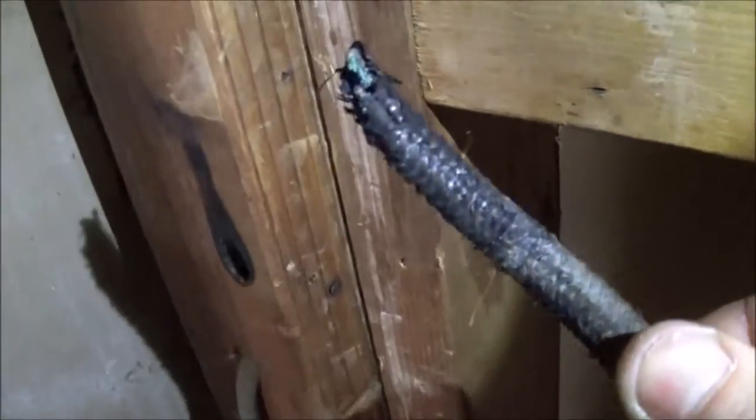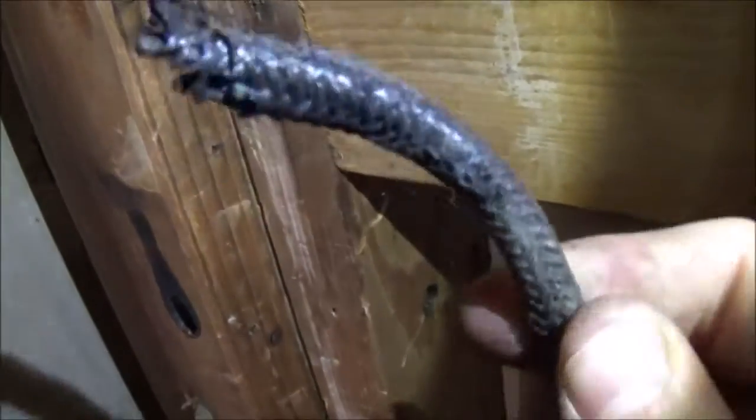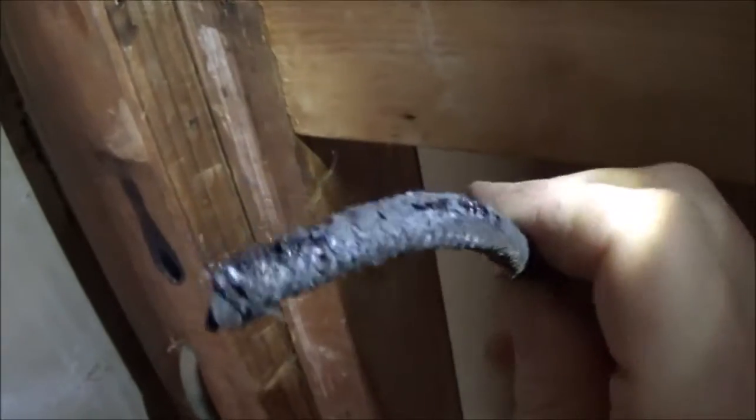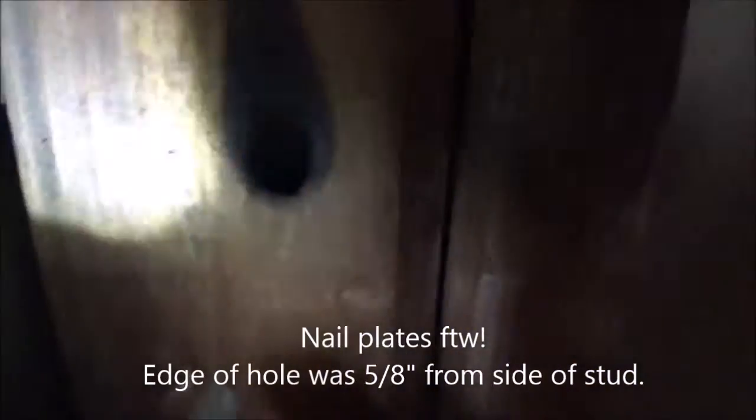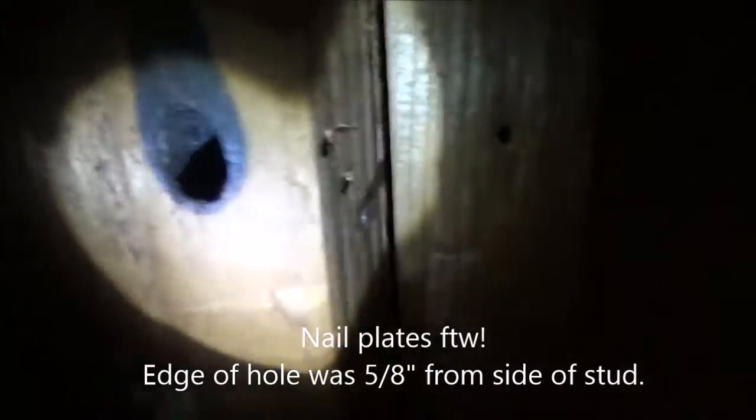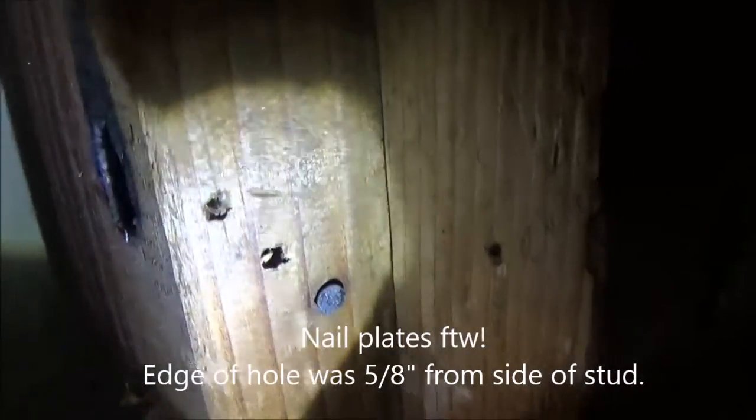And that's that side, and this is the other side. Upon closer inspection of the hole, it looks like a nail was driven through. Makes sense.